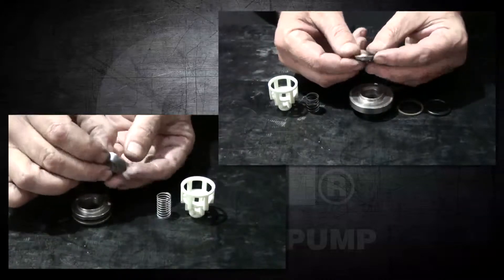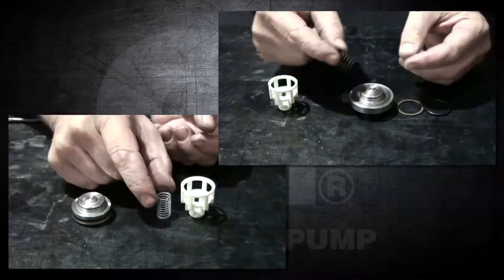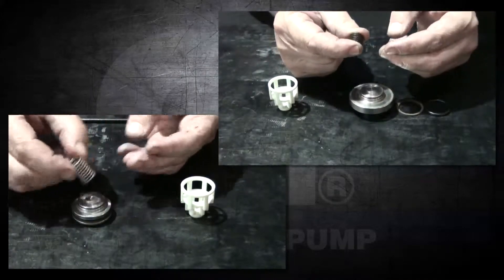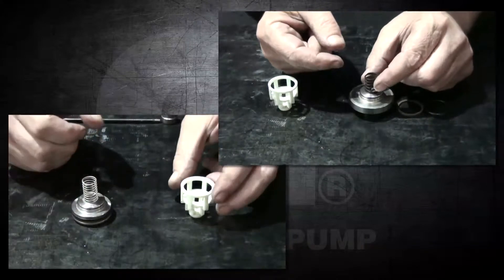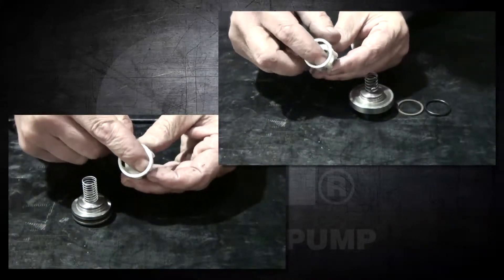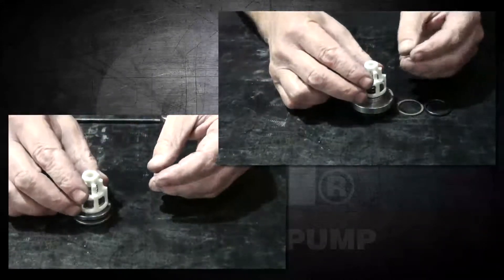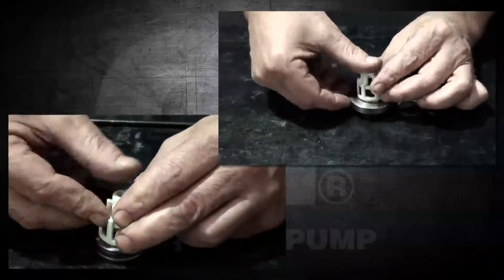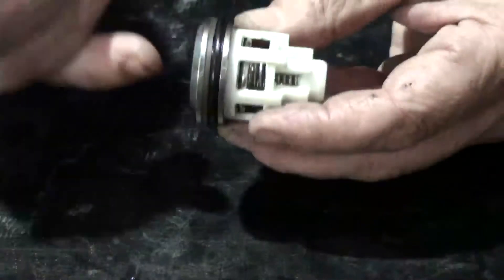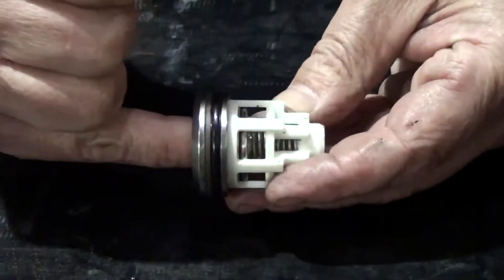After inspection, reinstall the poppet to the seat, the spring and the cage back onto the assembly. Firmly push down on the cage until it snaps back into place. After assembly, push the poppet to ensure that there is free movement.